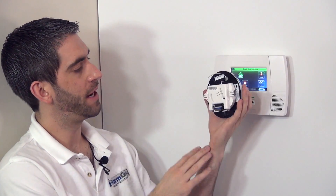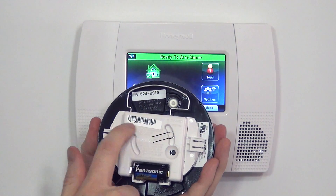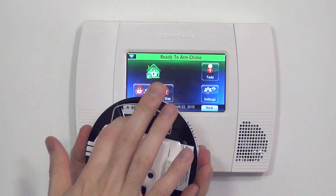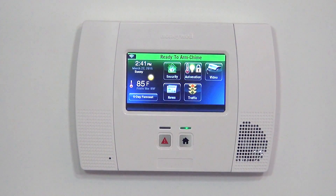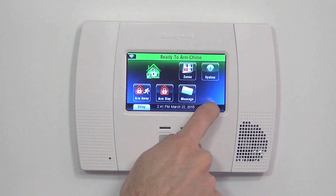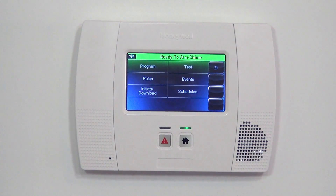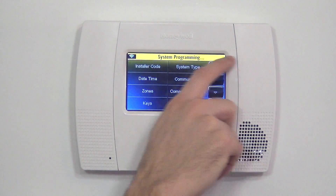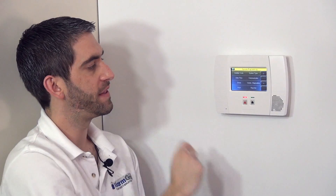Now that we know how the 5809 works, we're going to show you how to program it. As with all Honeywell sensors, we need the seven-digit serial number, which starts with an A for alpha. To program, we go into Security, More Tools, and from there we enter our installer code. 4-1-1-2 is our installer code and we can now enter the system programming. By hitting the program button, we see the panel is in system programming indicated by a yellow horizontal bar at the top.